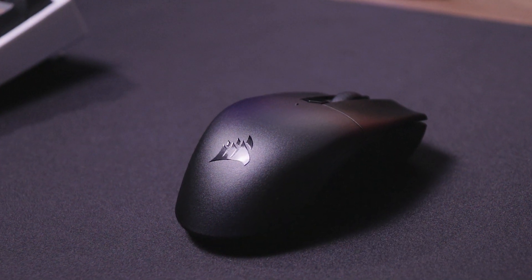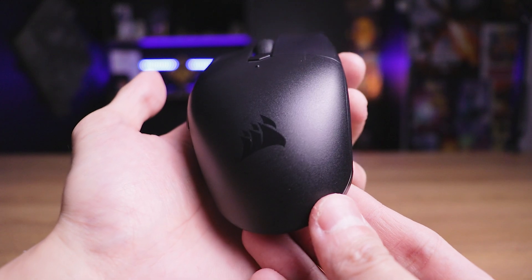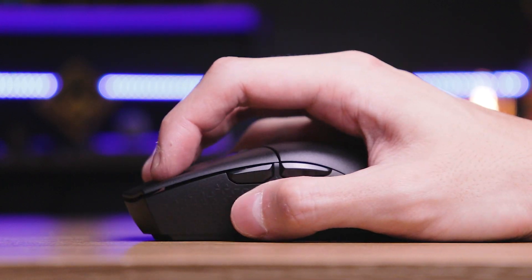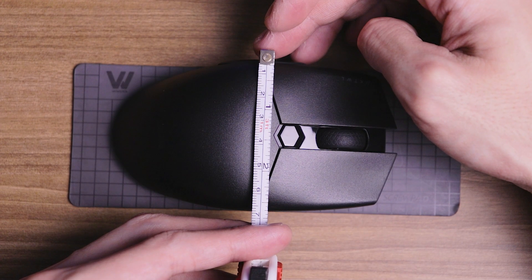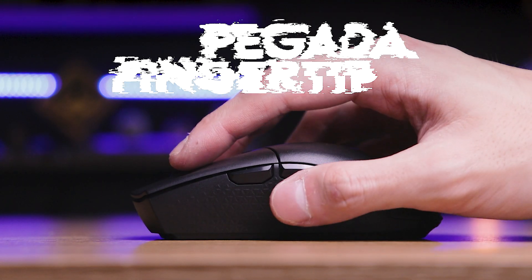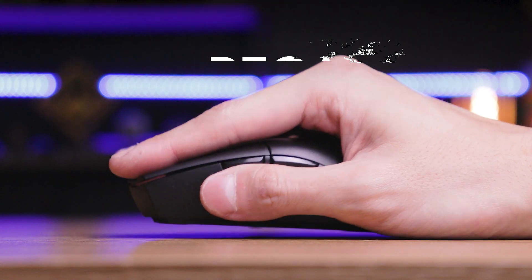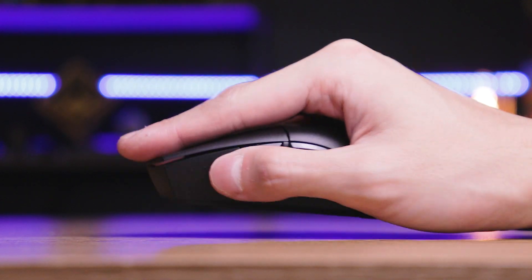Voltando ao Corsair Catar Pro Wireless: a gente já falou sobre precisão e funcionamento sem fio, que são as coisas principais. Agora vamos falar sobre estrutura e design. Assim como o G305, o Catar Pro Wireless não vai agradar todo mundo na questão de pegada. É um mouse bem pequeno, com aproximadamente 11,5cm de comprimento e 6,5cm de largura. É recomendado para quem não tem mão muito grande e utiliza a pegada claw — onde você segura o mouse parecendo uma garra — ou a pegada fingertip, que é quando você segura só com a ponta dos dedos. Se você tem mão muito grande ou usa pegada palm, esse mouse vai ser pequeno para você.